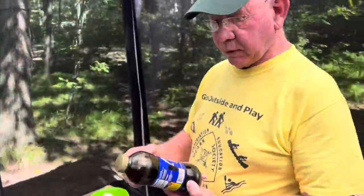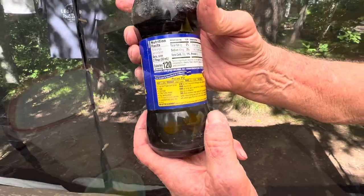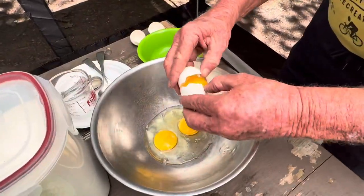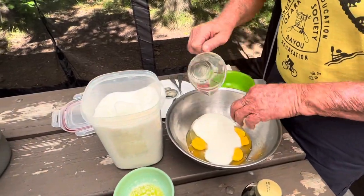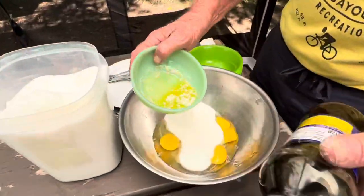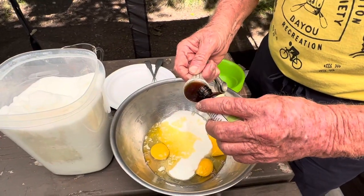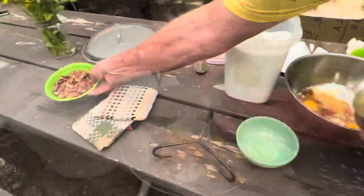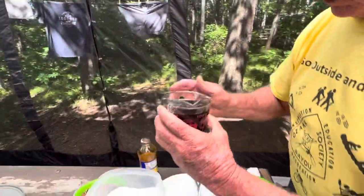We follow the recipe on the K-Rose syrup bottle. It has to be the dark kind? It has to be the dark. Okay, we've got three eggs, one cup of sugar, two tablespoons of butter melted, vanilla extract, and one cup of pecans.